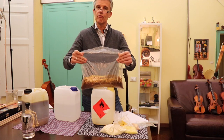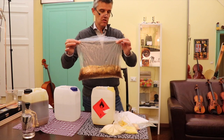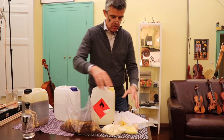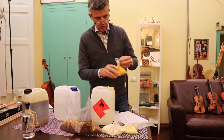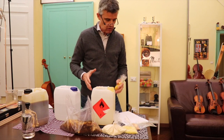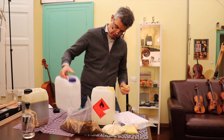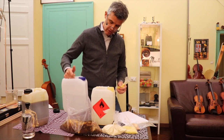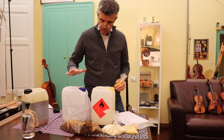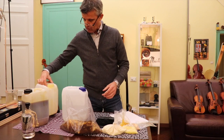So I take the shellac — what I think Stradivari would have taken. You go to any shop that sells varnishes and supplies for painting here in Cremona, and you ask for 500 grams of 'Gomalaca Angelo,' and that is what you get — just shellac, very easy. On 1.5 liters I put 8 grams of Curcuma, so for 3 liters of alcohol we put in 16 grams of Curcuma.